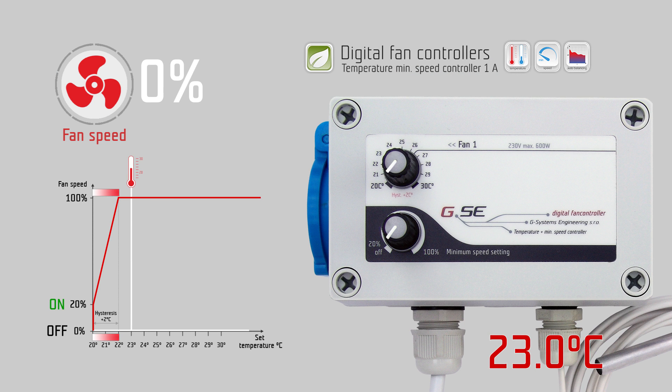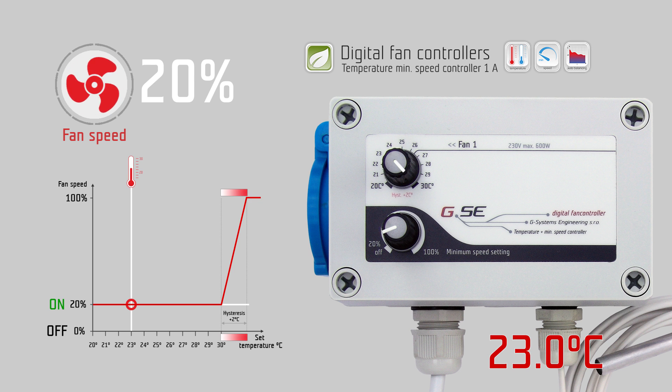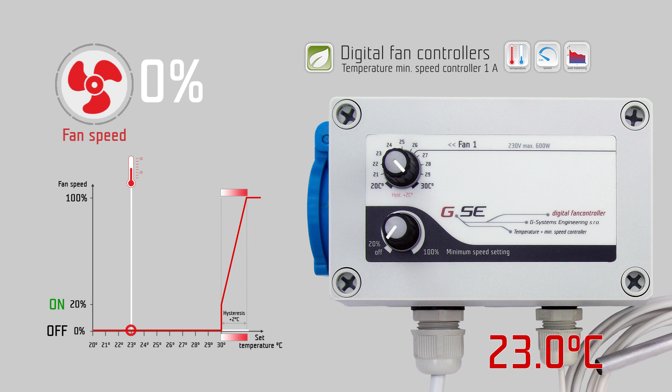The temperature range is from 20 to 30 degrees Celsius. The minimum speed setting from the off position jumps to 20% and is variable up to 100% speed. On the temperature setting knob you set the desired temperature, for example 24 degrees Celsius.